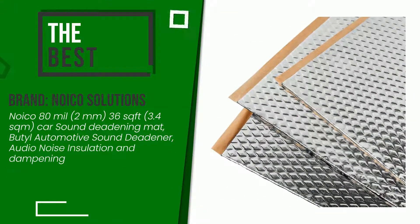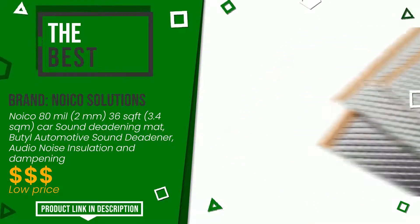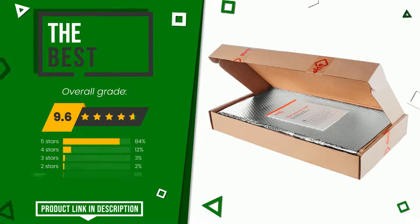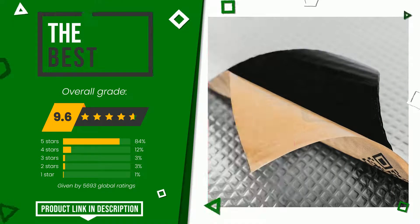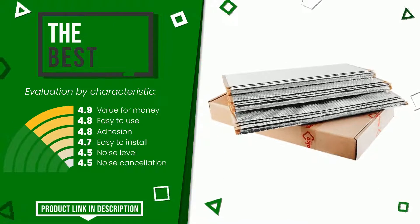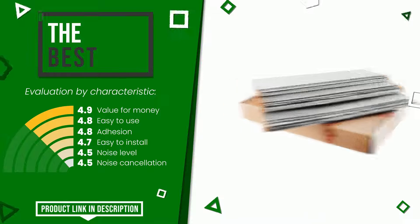The overall grade assigned to this Noiko Solutions article is 9.6 out of 10. It turns out to be the best of this selection. These are its strengths: value for money, easy to use, adhesion, easy to install, noise level, and noise cancellation. If you would like more details about this product or would like to purchase it, click the link at the bottom of the video description.